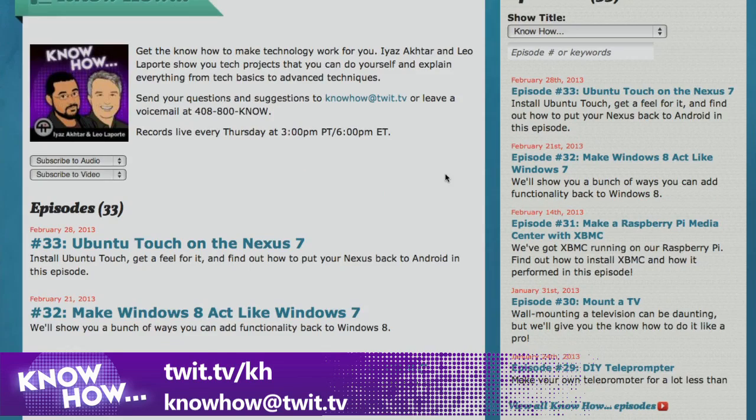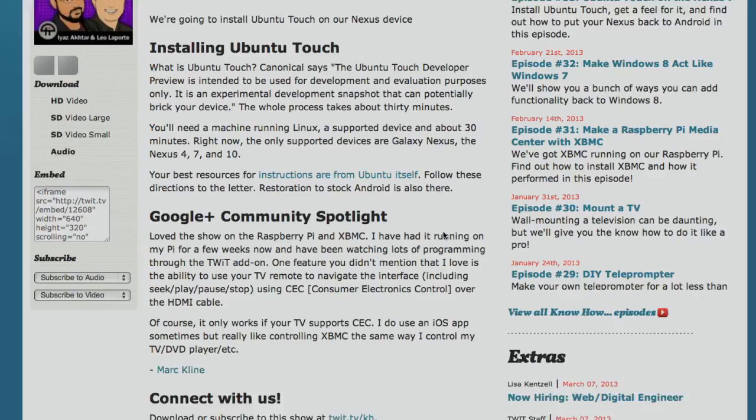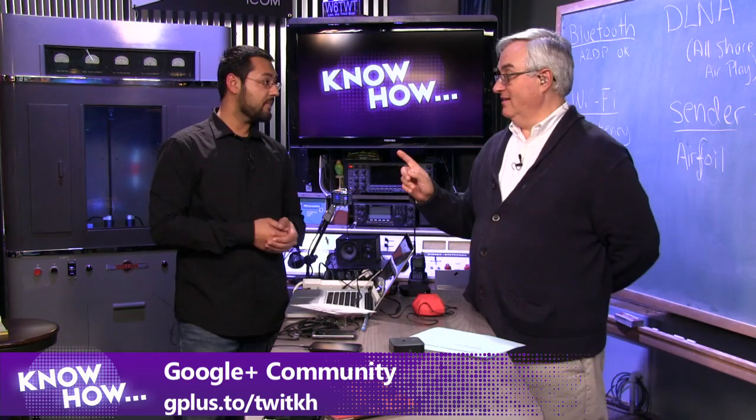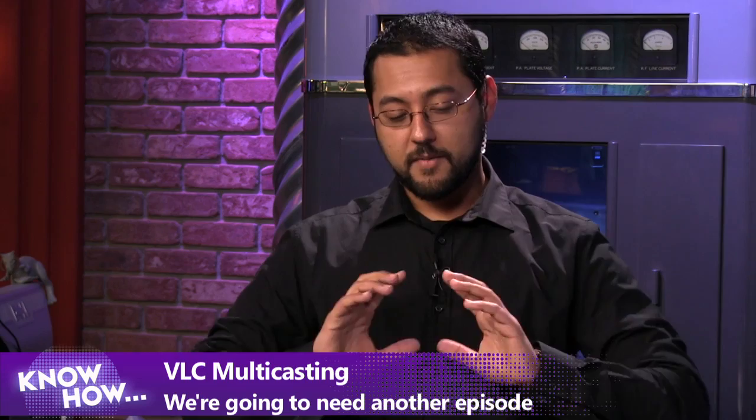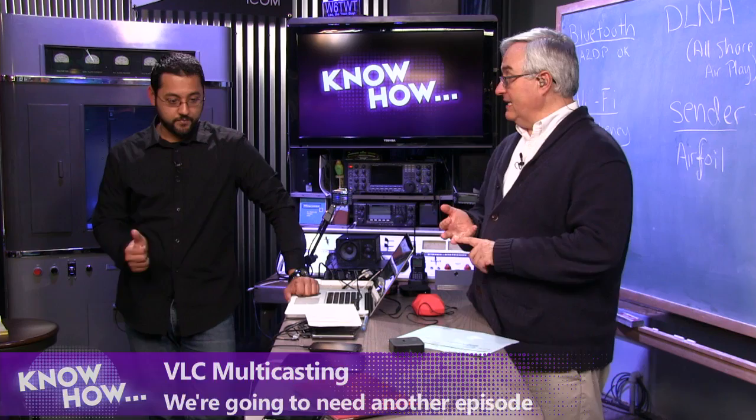For links to everything we just did, go to twit.tv/kh — we have show notes and links. You can watch the episode back on demand, in HD, or just listen to the audio. Last week we put Ubuntu Touch on a Nexus 7. Also check out our Google Plus community. Someone in the chat mentions VLC — you can do multi-casting with VLC and have everything in sync with receivers on each end, but that would require a whole other episode.